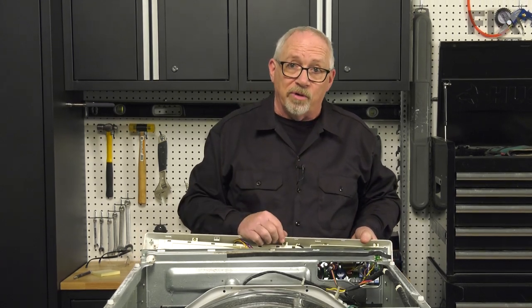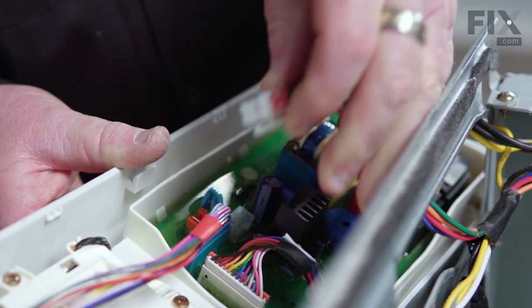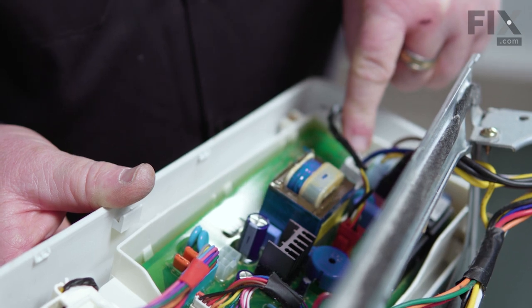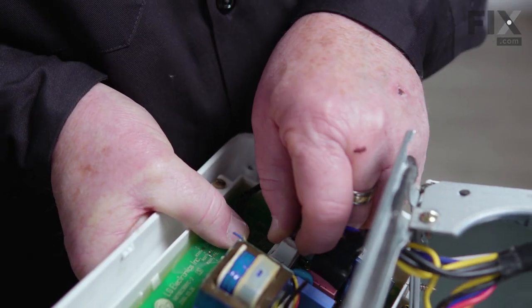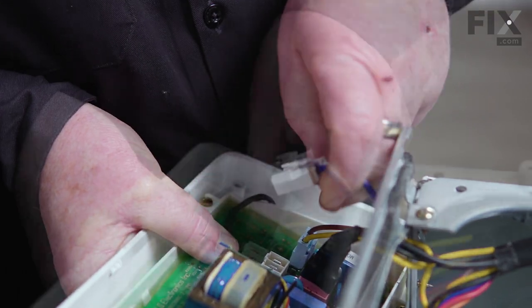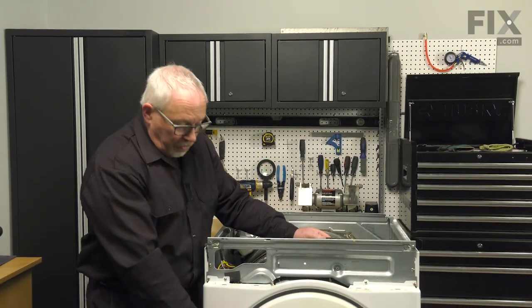Now we can start removing the wires from the control board — just squeeze the locking tab and give it a pull. We'll do the next one the same way, and then we can set the console to one side.